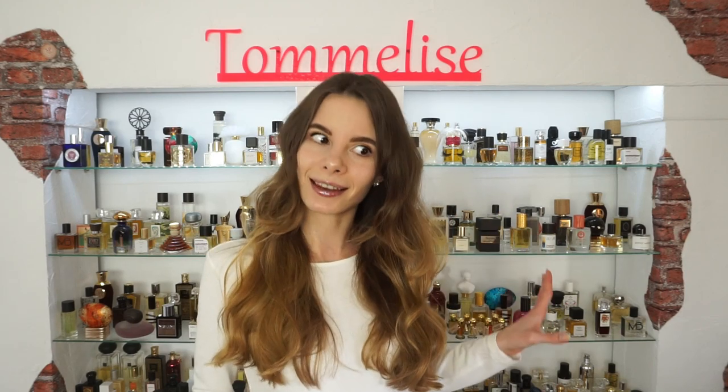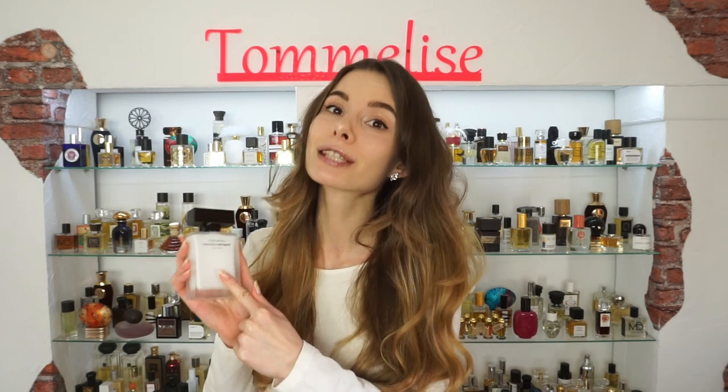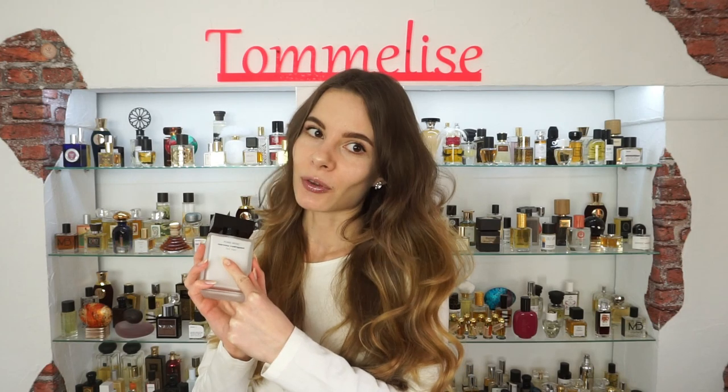You can see how excited I am because I will review a designer novelty that I am in love with, and that is Pure Musk by Narciso Rodriguez for her. I hope I pronounce his name correctly — I'm sorry if I don't — but this perfume is what I'm living for right now.